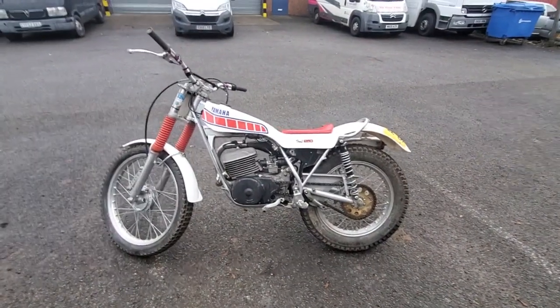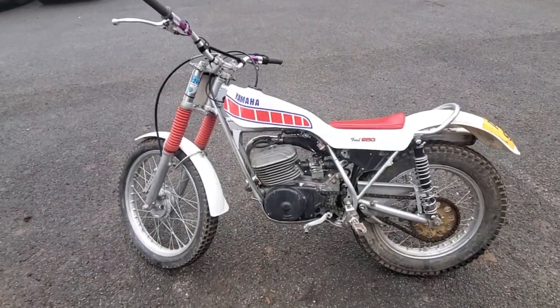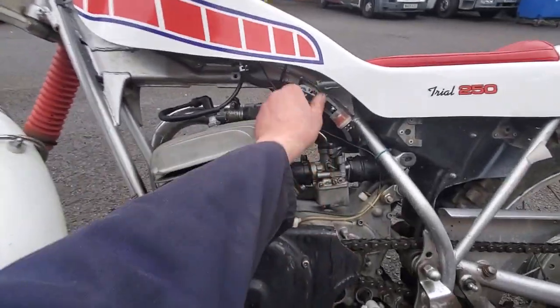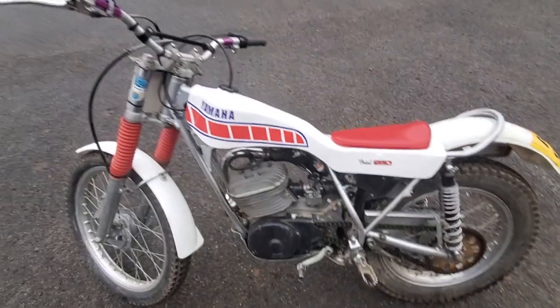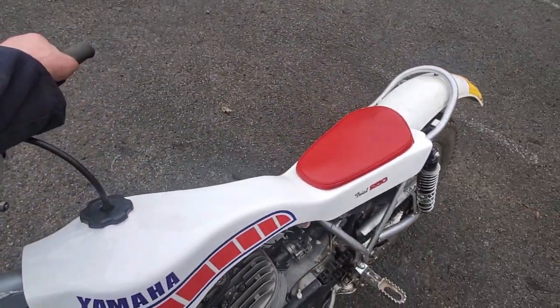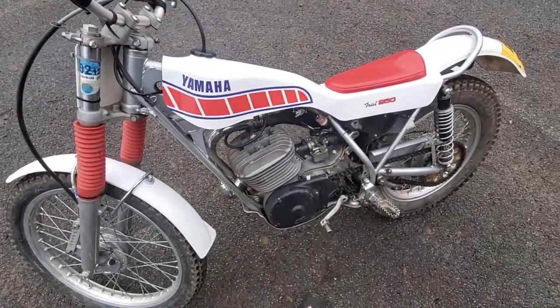The weather's warmed up, just in time for Christmas. Got a couple of bikes going out - this lovely little TY250. It's just running out of fuel at the moment, which is why it's sounding a bit fluffy on the throttle. I'll just switch the tap off completely.